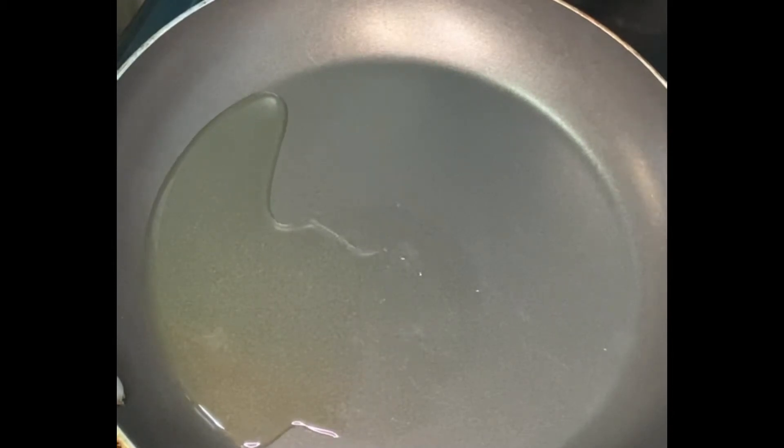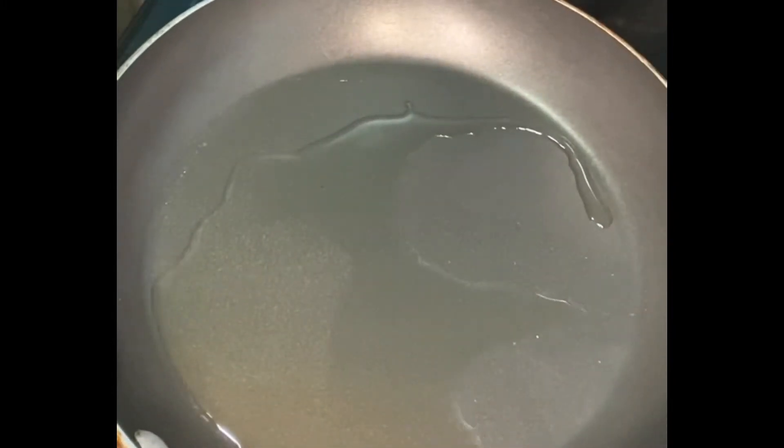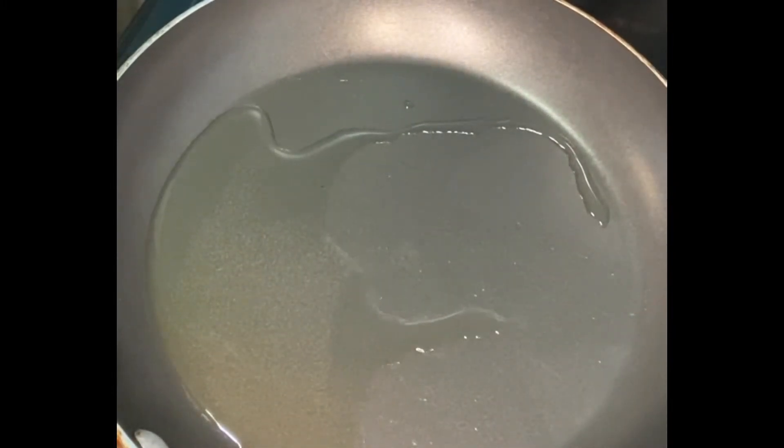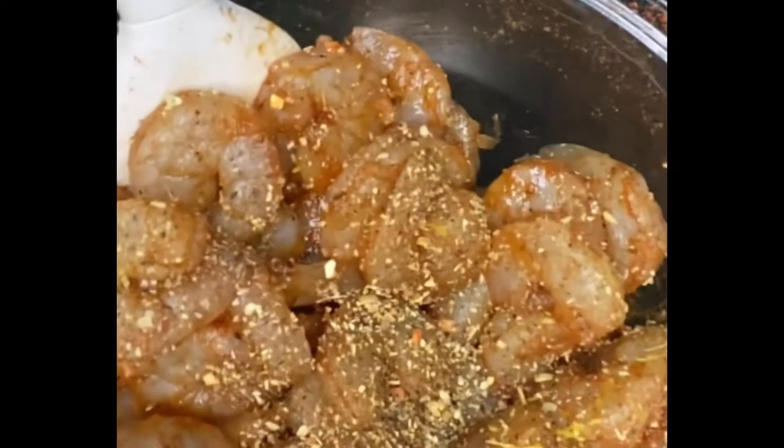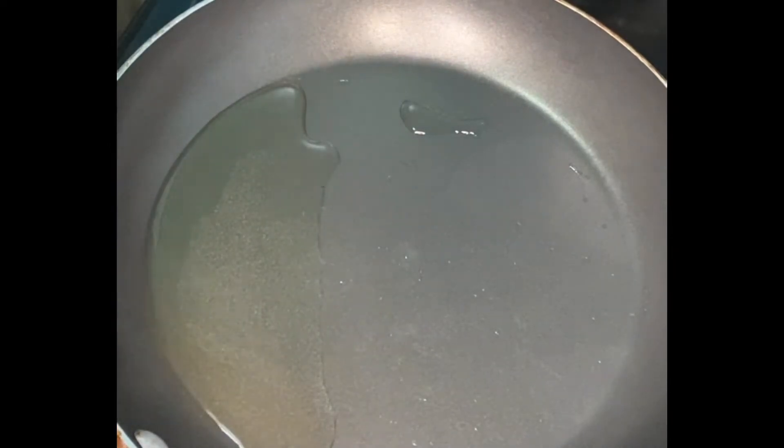I'm going to put about two teaspoons of oil in here and add my shrimp. I went ahead and added lemon zest and some garlic and herb seasoning to the shrimp. I'm going to mix it around, drop it in the pan, and let it cook for about three to four minutes — since it still has to go in the oven and bake on the pizza, I don't want it to be overly cooked.